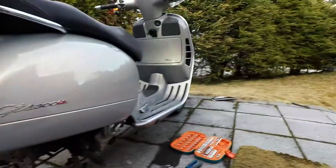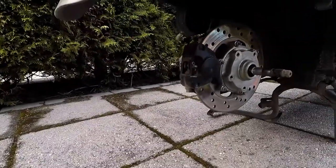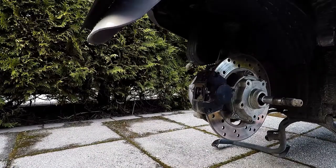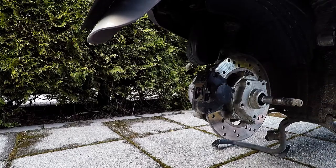Hello guys! Today we're going to change the rear brake pads on my GTS 300 and it's not so hard really. You have to remove the rear wheel and the exhaust and everything first of course, but then it's straightforward.